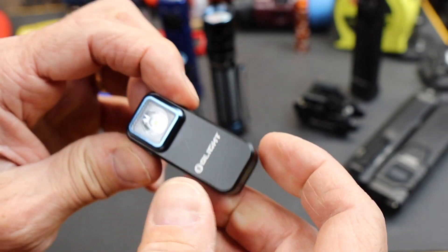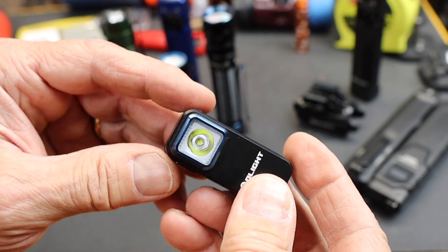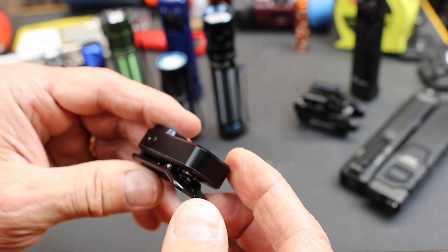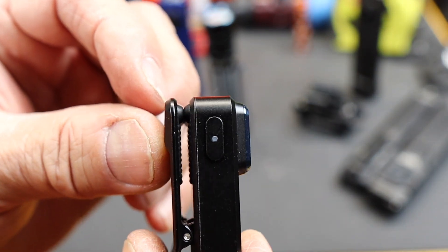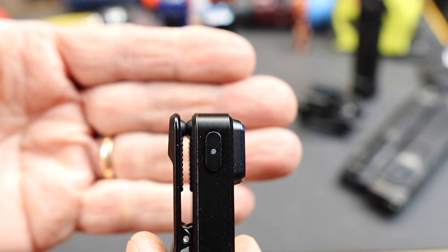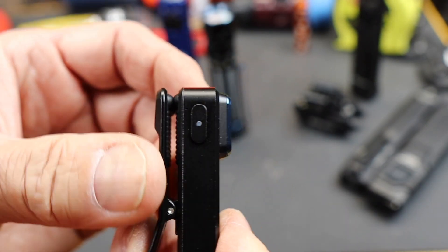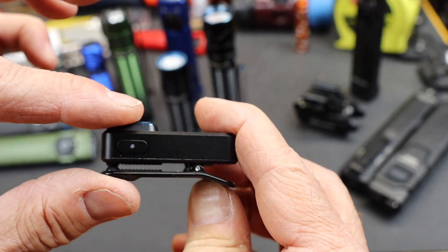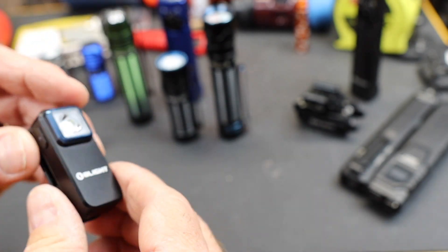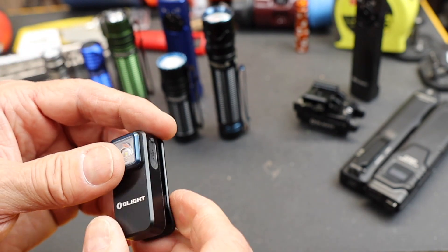It's a tiny little guy that weighs about 30 grams or one ounce. Notice that little bump there — that actually holds it very securely on a pants pocket, shirt pocket, or strap if the strap runs through there. So it's very well thought out and designed — it actually won a design award as a matter of fact.